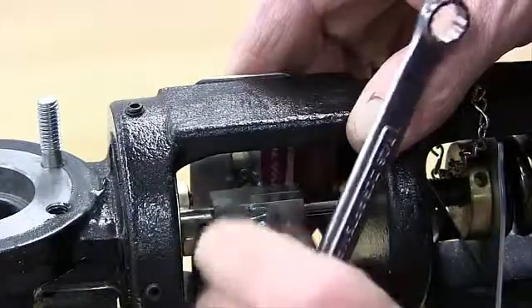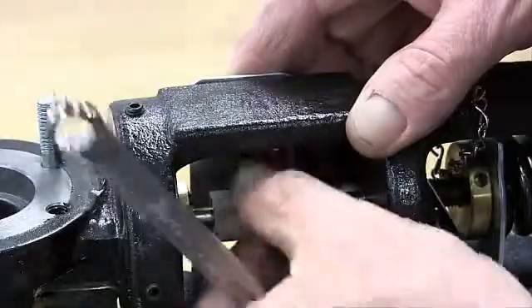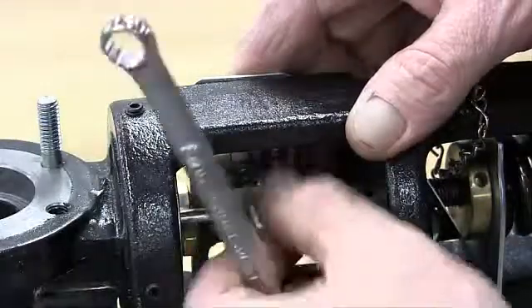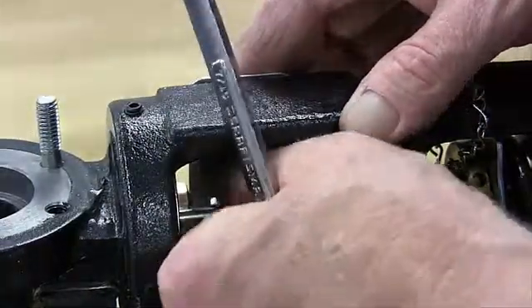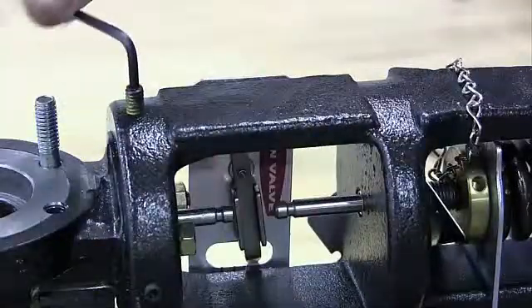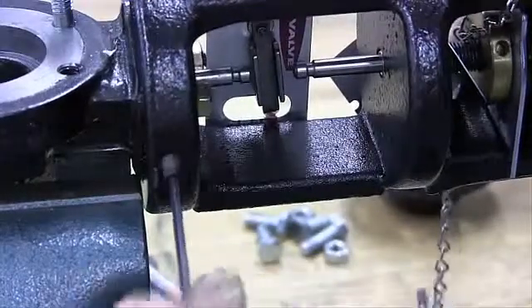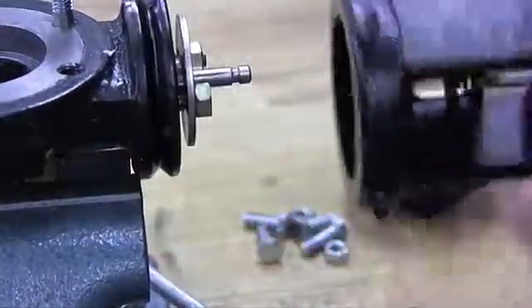Loosen the stem connector nut and bolt and remove the connector. Back out the four Allen head yoke screws — half inch to two inch sizes — which will allow the body to be separated from the yoke.